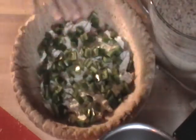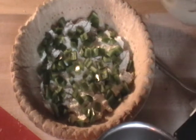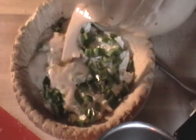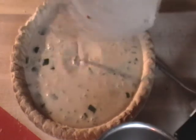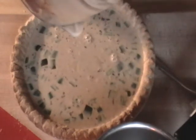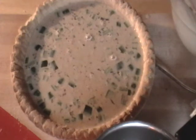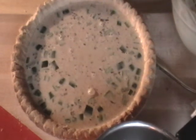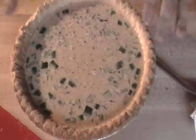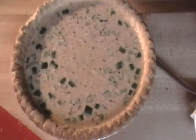Take your pie shell with the cream cheese spread in the bottom and the jalapeños on top, then pour that paprika custard right into the pie shell. Get all your bacon and everything in there — it smells so good already. Put this in the oven right now at 350 degrees for 30 minutes, then I'll show you the final step.